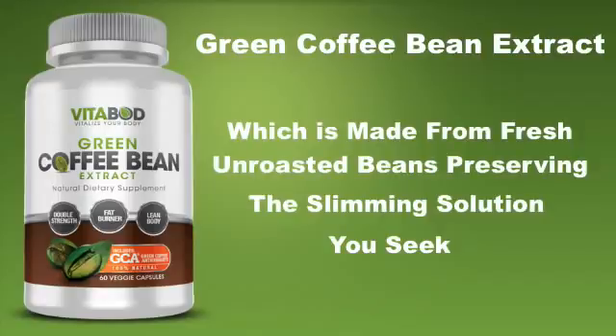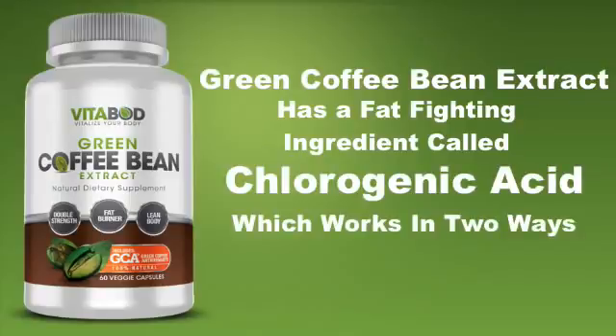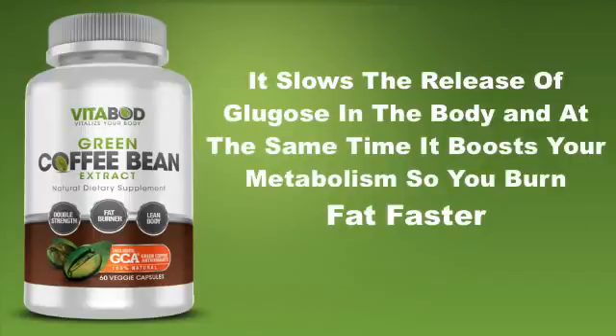Green coffee bean extract has a fat fighting ingredient called chlorogenic acid, which works in two ways. It slows the release of glucose in your body, and at the same time it boosts your metabolism so you burn fat.